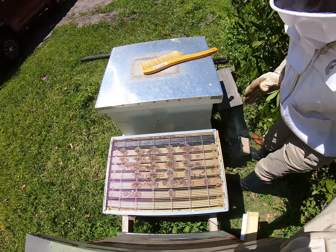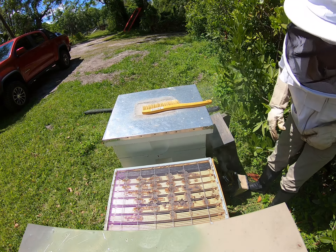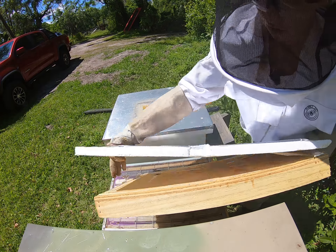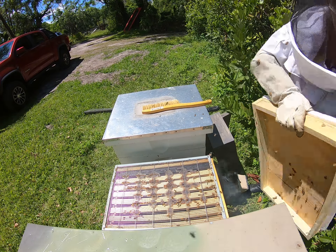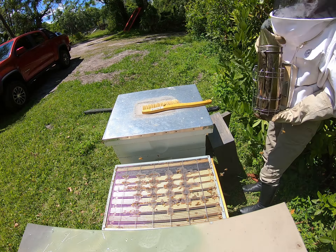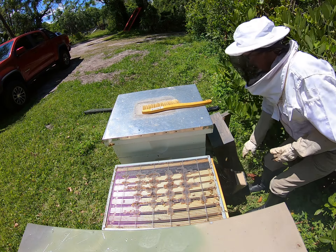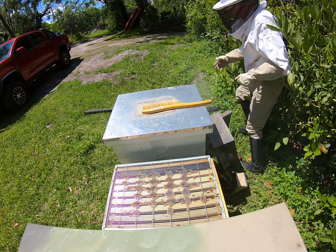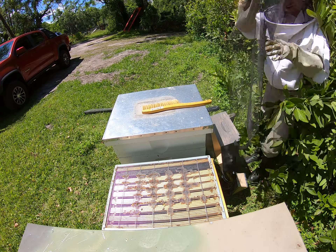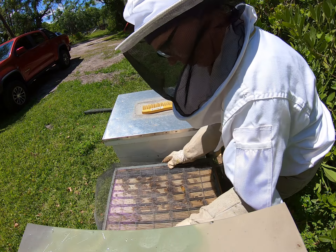I just added a queen excluder. Now what we're gonna do is add a screen so that the two hives can't get to each other until they get acclimated.